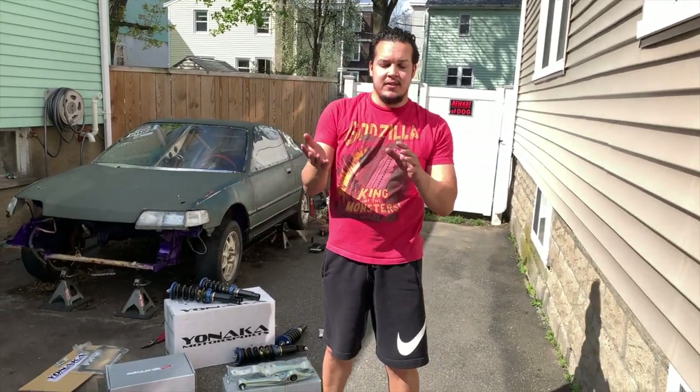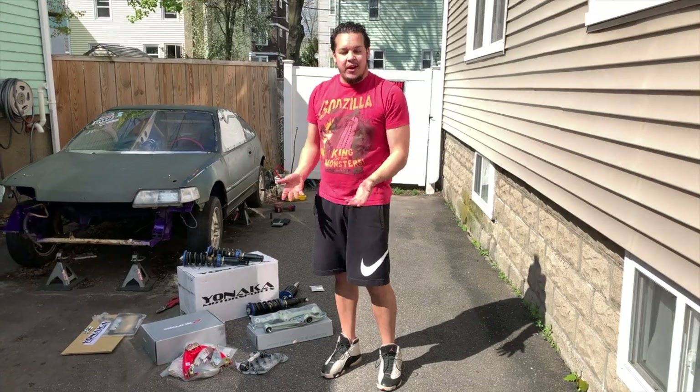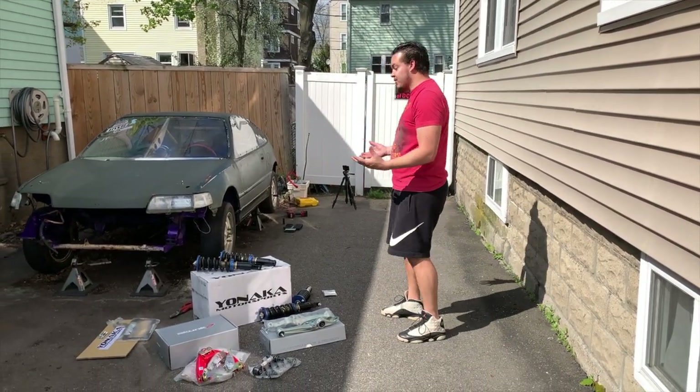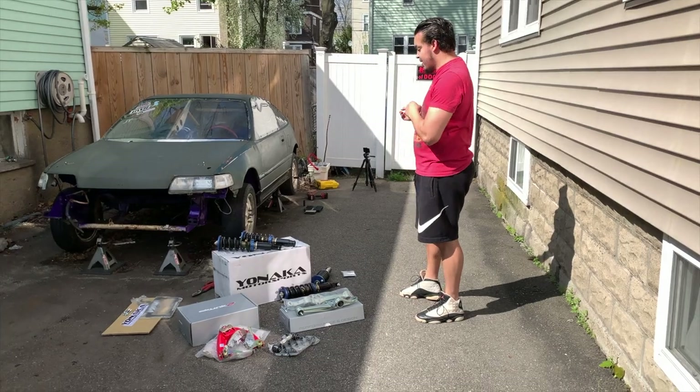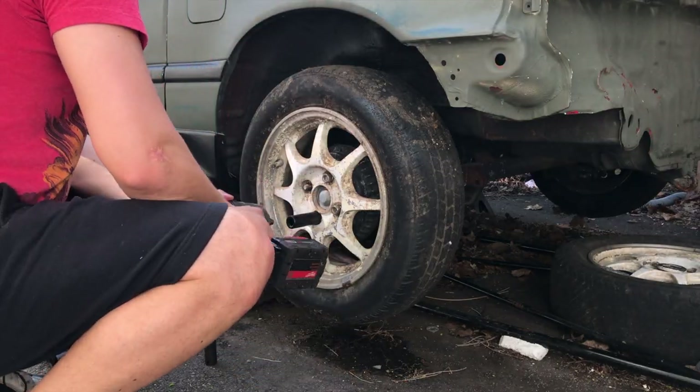I took it all off, threw it on the Civic, and then when the Civic left I just threw away all the old stuff — didn't want to bother putting it on. So it should be relatively quick. We're going to start in the back since there's only two pieces going on, and then go that way now. Let's bust off this back wheel.